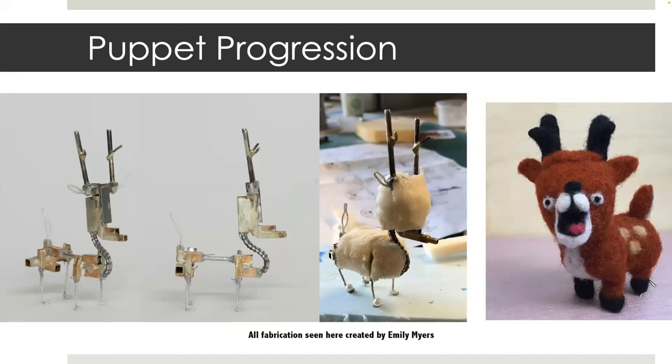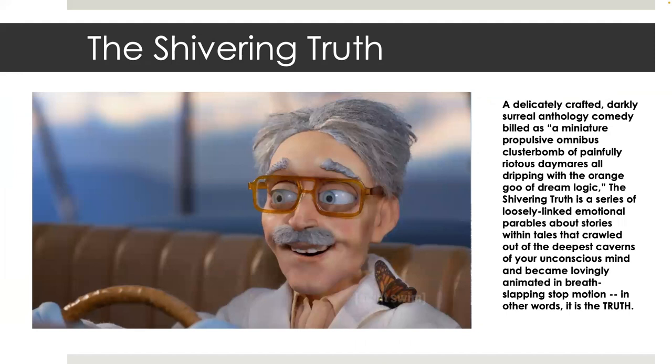This is my favorite character from the commercial. The armature is made up of K&S body blocks with wire joints. The horns are steel to give the animator a good grab point for animating. Now that we've discussed feature film and commercial puppet fabrication, let's talk about fabrication for a television series.